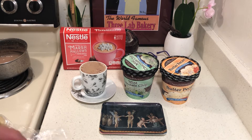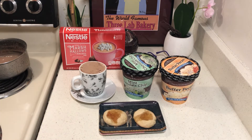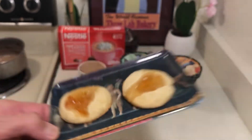I made these thumbprint cookies yesterday with marmalade jam. In a perfect world I would only eat two, but I eat a lot when I'm working hard as a way to reward myself.